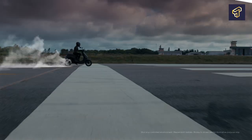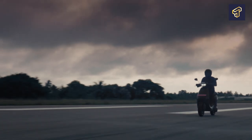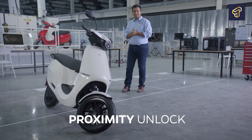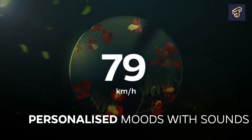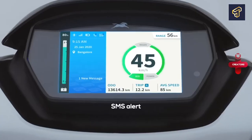Over the past 10 years, the popularity of electric scooters has increased, thanks to developments in technology and material science, advances in ride comfort and convenience, and most importantly, awareness of the risks posed by climate change.